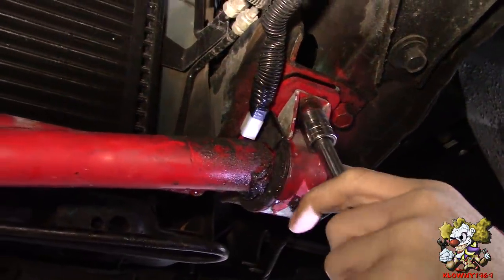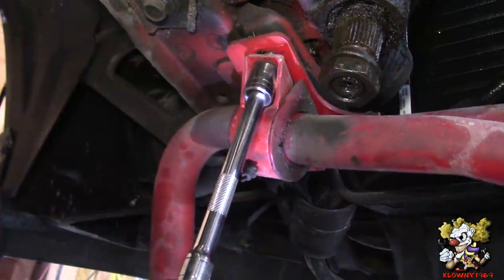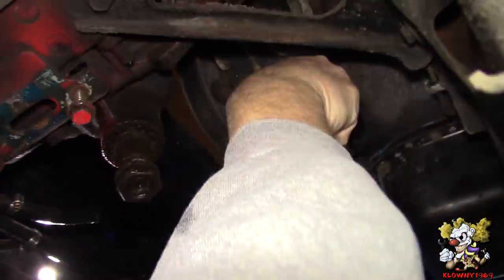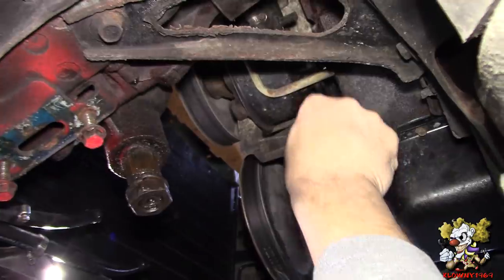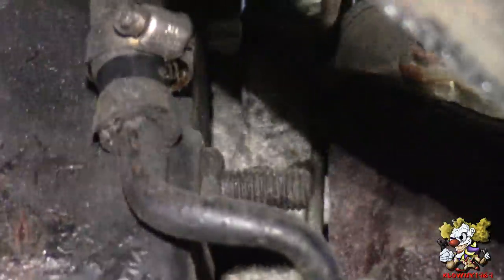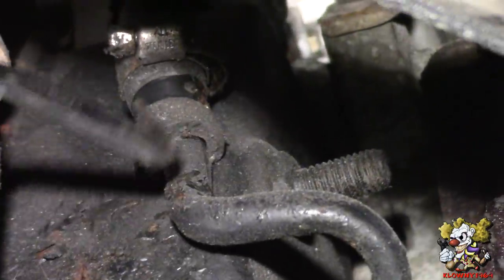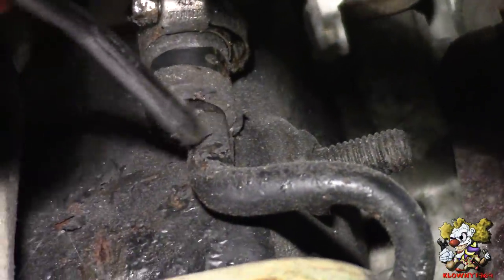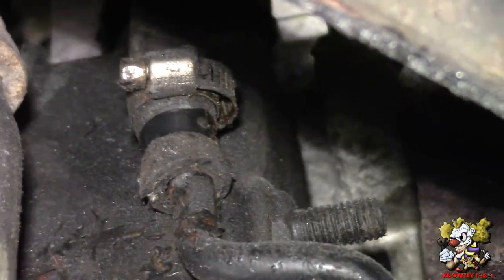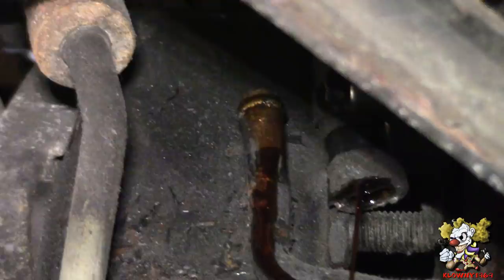Now we're taking the sway bar off and the whole thing comes right out. We just loosened one of the power steering lines - the high pressure side and now the low pressure side. Now we're going to grab a pick and pop the seal on this. Go all the way in there, stick it in, the hose moved, now we can just pop it out. So the steering pump is disconnected.